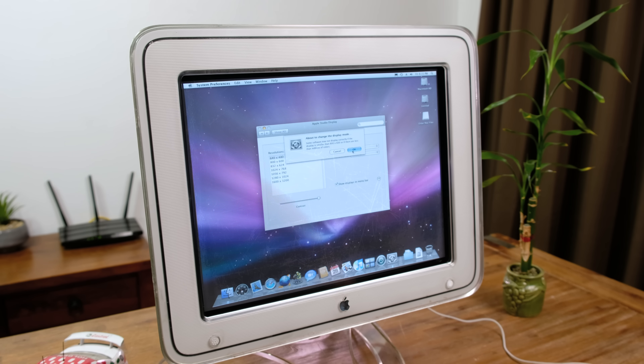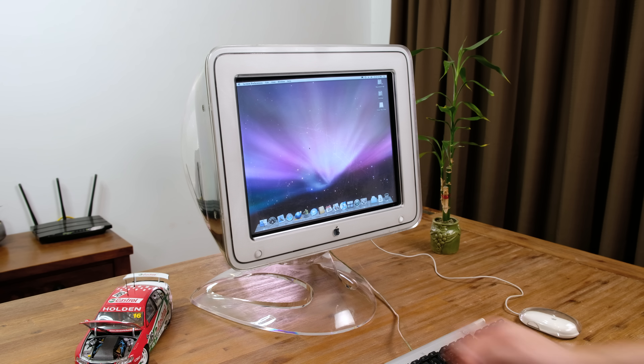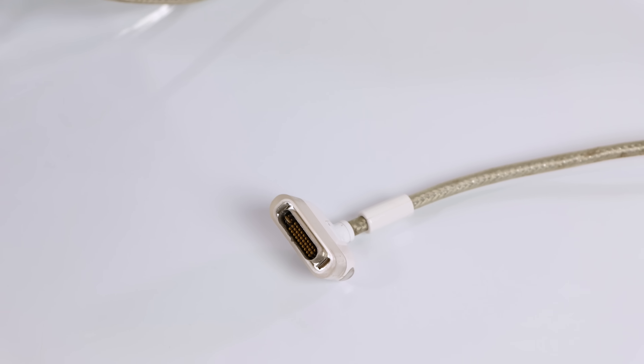If you crank it all the way down to 640x480, it'll even run at 154Hz. Pressing this small button on the front will open the display settings in macOS, which is pretty cool.